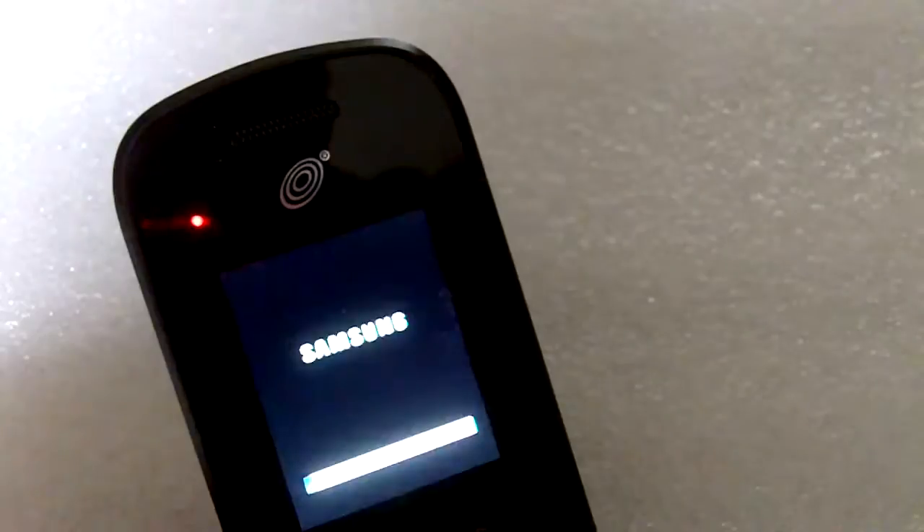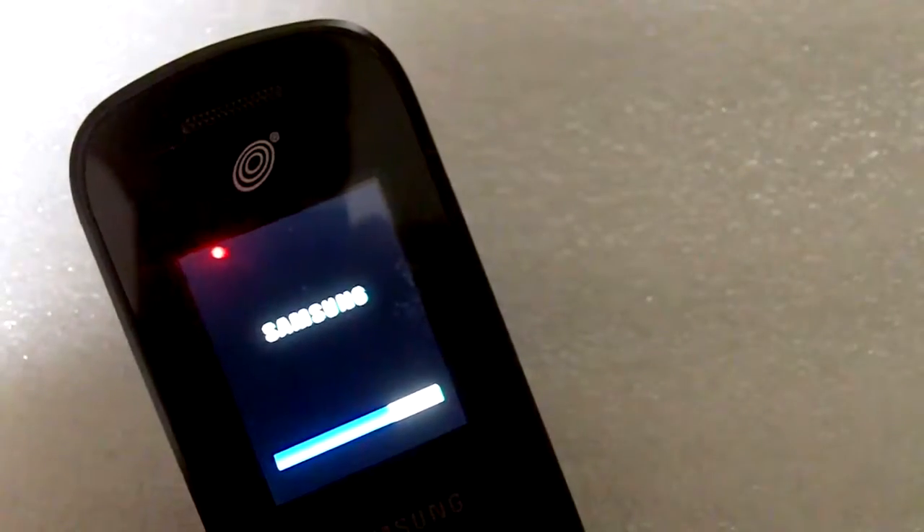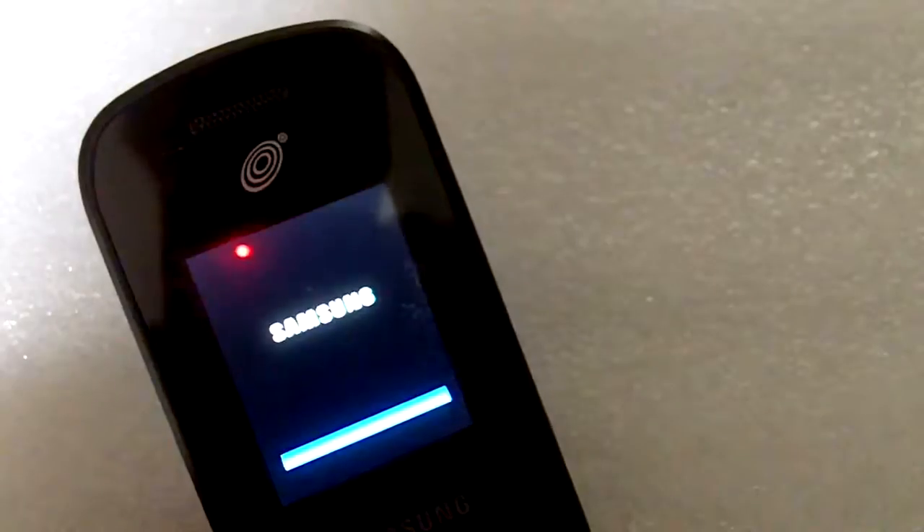After it turns off, in that position, the charging mechanism gets activated. After the mechanism has activated, you can usually turn the phone back on and it will continue to charge.